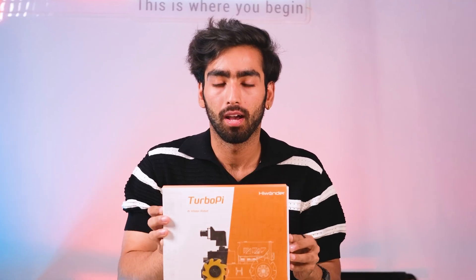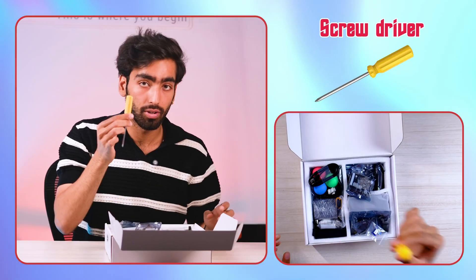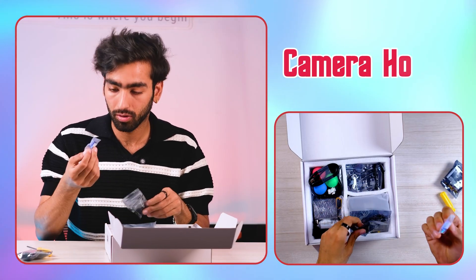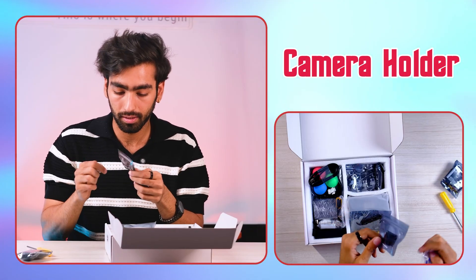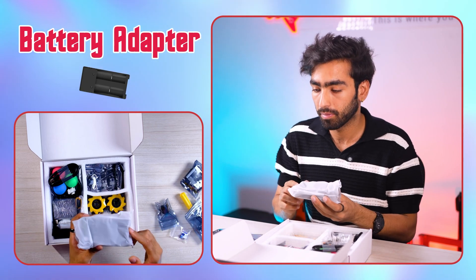Here's the explanation of all the parts being integrated in this Raspberry AI Vision robot. That's a screwdriver over here. That's the Raspberry Pi 4B. There are various sorts of different components — a camera holder, connectors of various sorts like a PowerShell camera and a Raspberry Pi. That's a battery adapter.